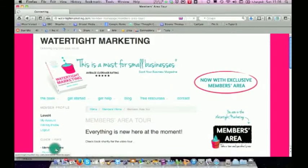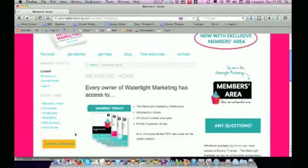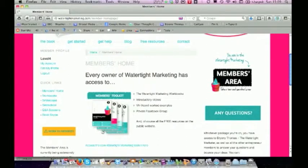Let's head back to Members Home. When you log in, you're going to be delivered here to the Members Home page. And there are five levels of membership — including the free one. So at the free level of membership, what you get access to is the Members Toolkit.